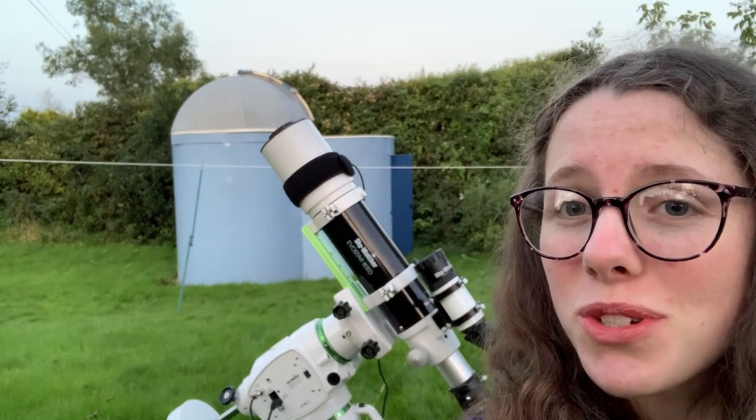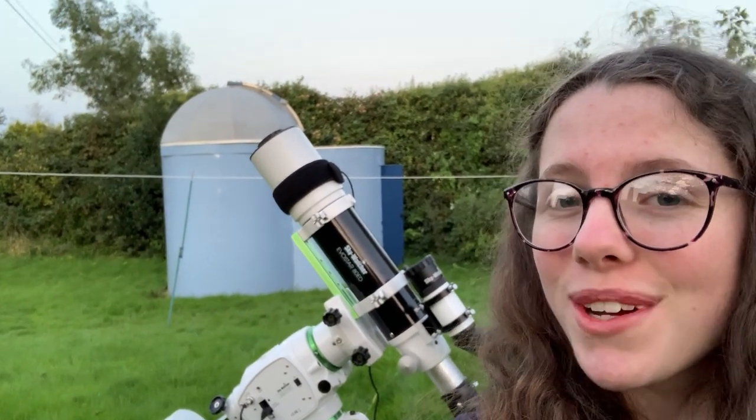I just realised I never told you what I was shooting — we're shooting the Bubble Nebula! Let's get it!